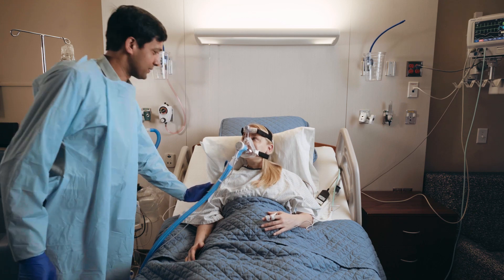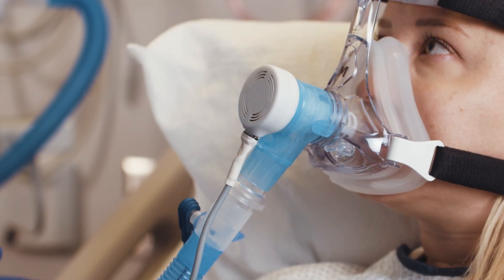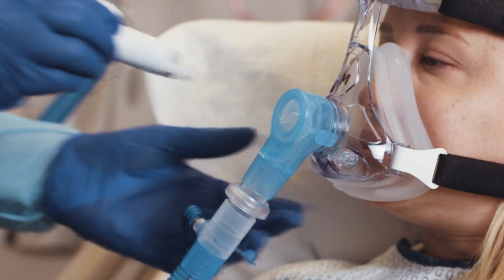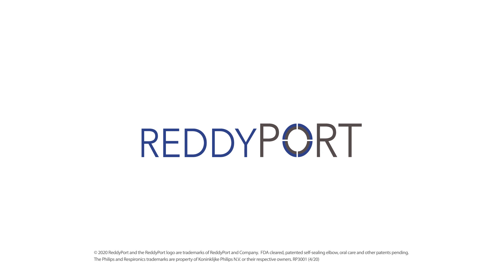When the patient is finished talking, turn off the ReadyPort controller and unplug the connector side of the cable from the microphone. After the cable is unplugged, remove the microphone from the elbow and place it somewhere safe from contamination. Thank you for taking the time to learn more about ReadyPort non-invasive ventilation products.